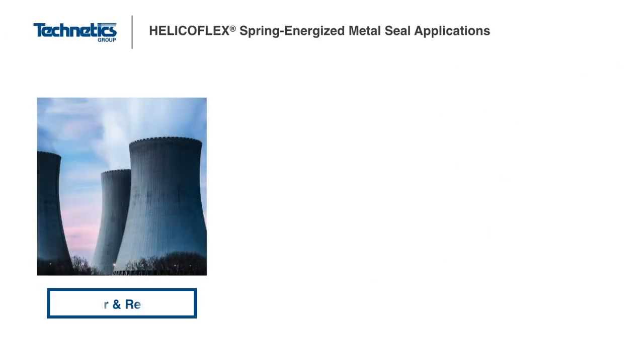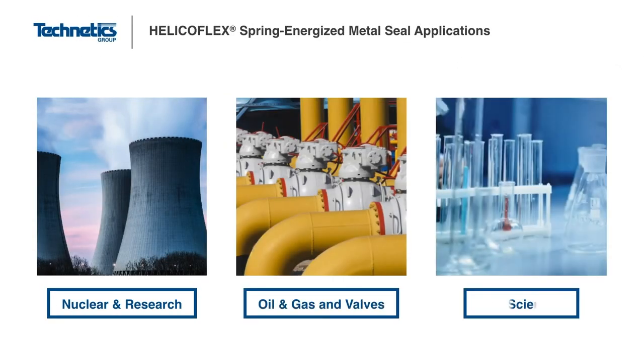The HelicoFlex seal was originally designed for nuclear service for the main reactor pressure vessel, for spent fuel reprocessing, and in spent fuel storage casks. However, the original design performed so well that it has been developed for use in everything from spacecraft to medical implants.